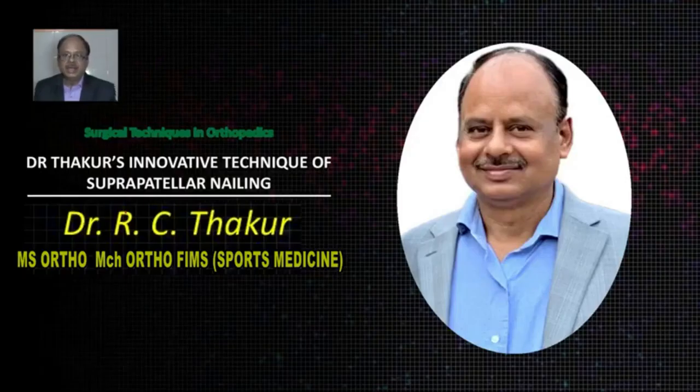Hello friends, I am Dr. R.C. Thakur, Orthopedic Surgeon, Chhapra. Today I am going to present my innovative work named Dr. Thakur's innovative technique of suprapatellar nailing of tibia.